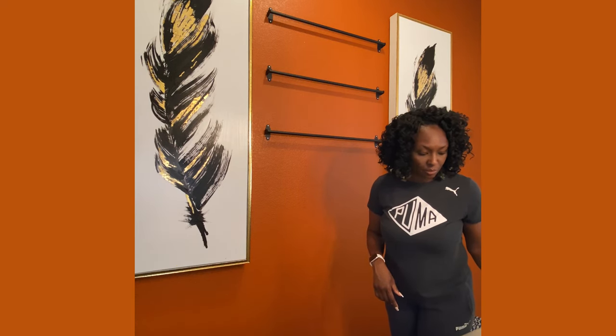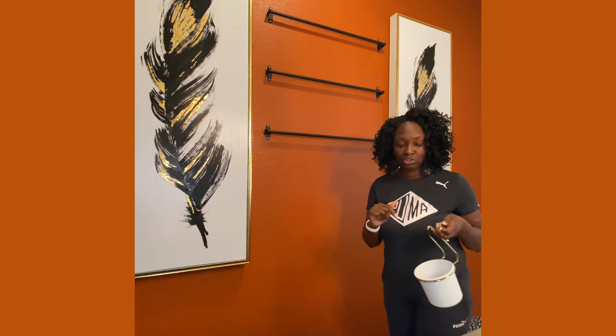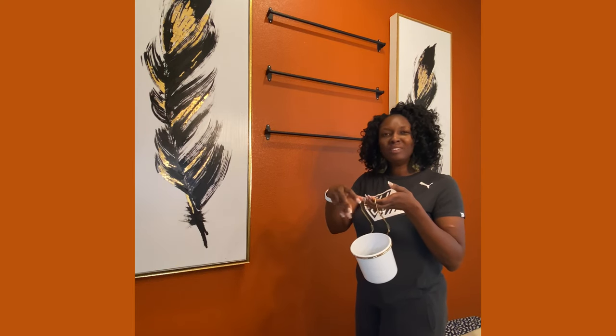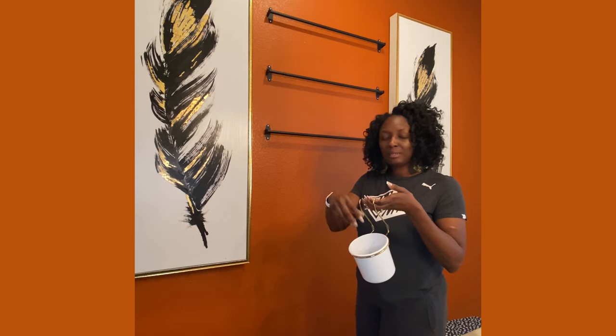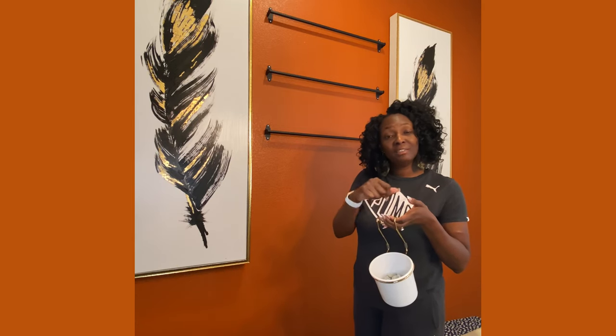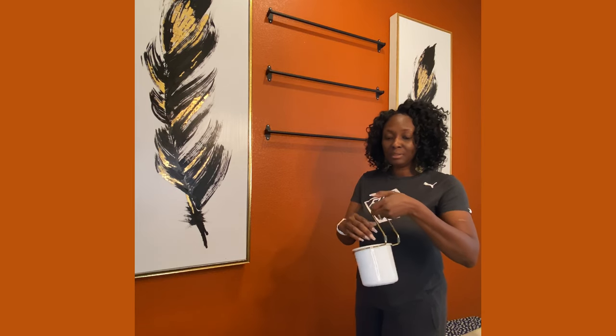One of the things that I did with the baskets: I went to Dollar Tree and I got some stones and I filled it up. I also have some shopping bags that I put down in it, and then I put the stones on top just so I can put my little succulents on there and give it a nice little look.